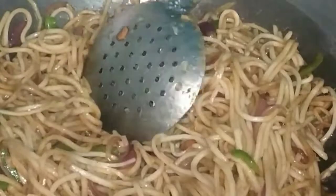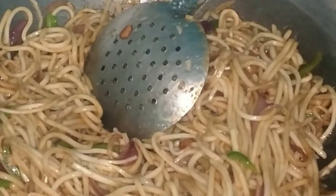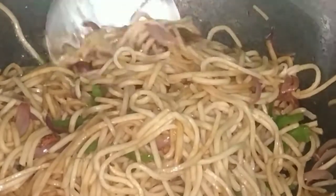It has noodles now. I will mix the sauces in with the noodles. I think it has a good taste. I am going to cook the noodles for 2-3 minutes. We can cook it well and then serve it for eating.